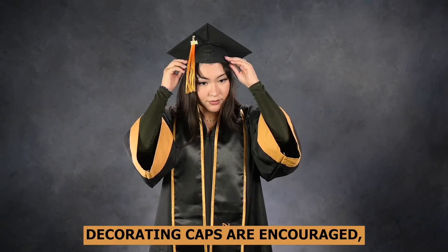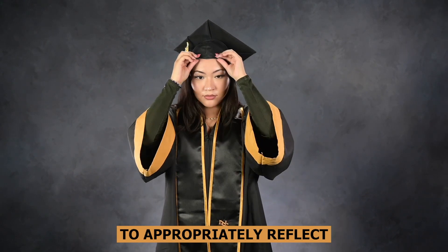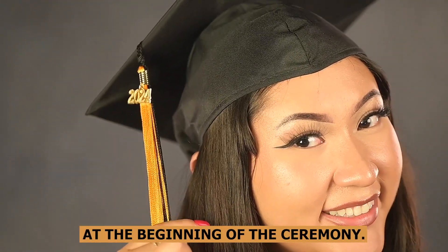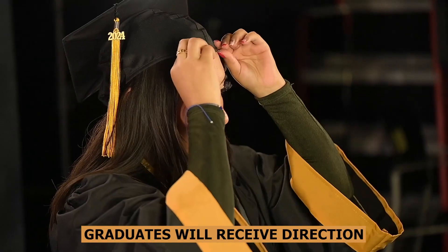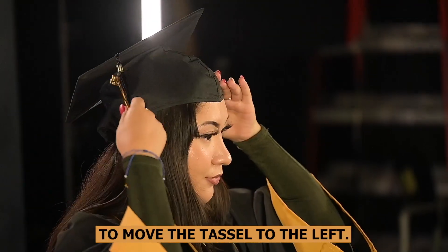Decorating caps are encouraged, but please note your design choice is expected to appropriately reflect and honor the occasion. At the beginning of the ceremony, tassels are worn on the right. Graduates will receive direction during the ceremony when it's time to move the tassel to the left.